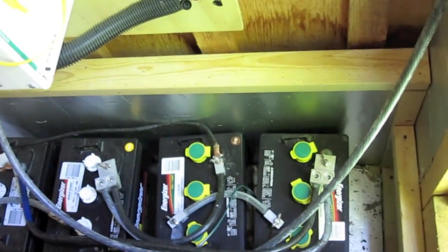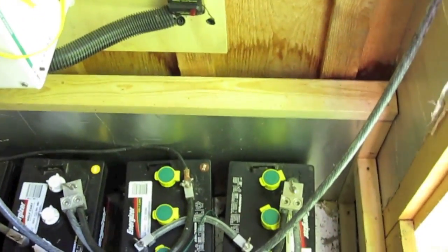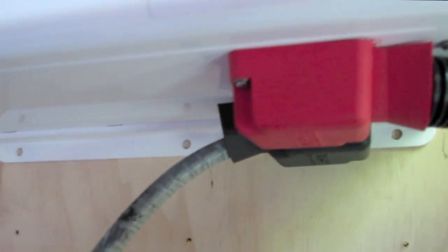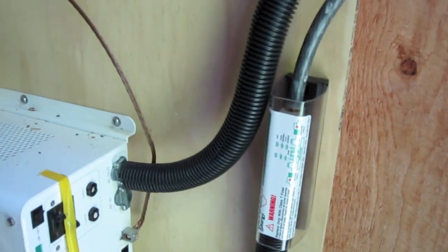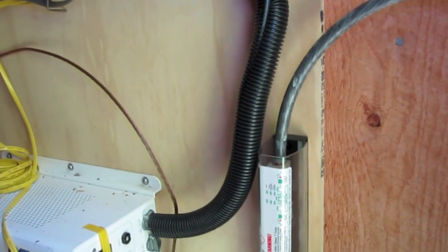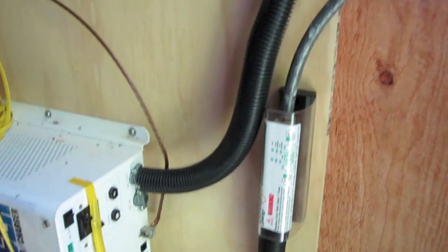I have a little bit of corrosion on one lug I'm going to have to clean. From the battery up to the inverter, my negative side is over here on the right and the positive is on the left — the negative comes around the bottom. On the positive side I bring it through a 150-amp fuse, and then it goes into another 150-amp breaker. These were picked up at AutoZone for about $15 each, so I have three of them — I keep two extras as spares. They're much more cost-effective than buying the proper breakers.